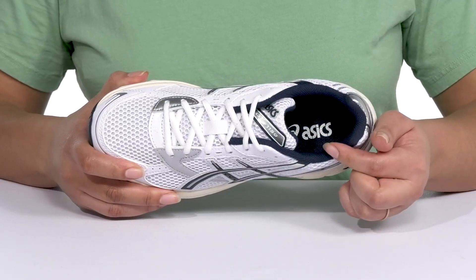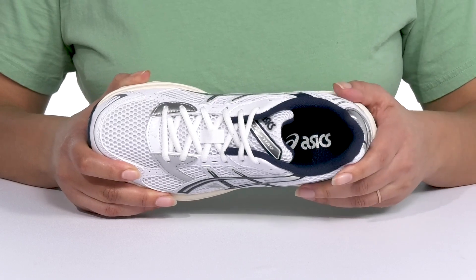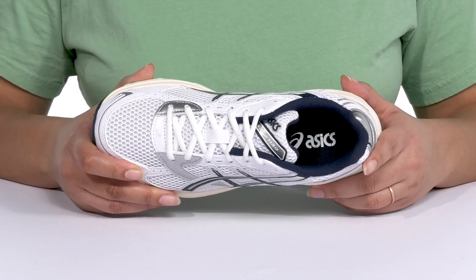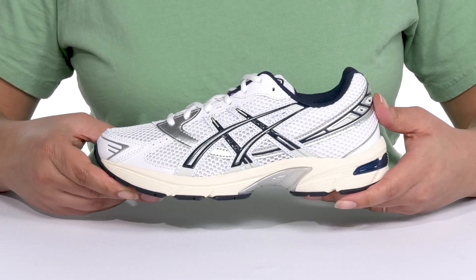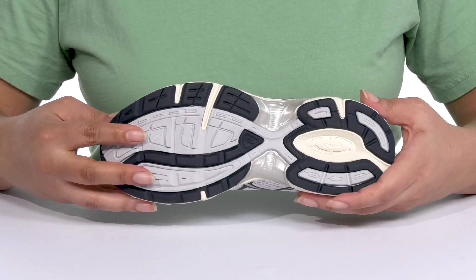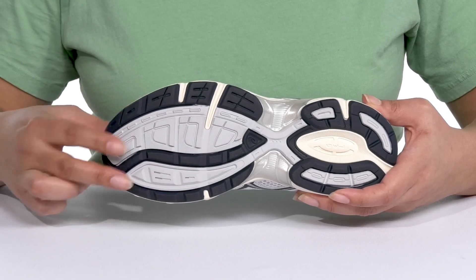Inside, there is a textile lining with cushioning around the collar to give your ankle support and a cushioned footbed to keep you comfortable all day. They're lightweight, with a sturdy and durable build that's made to last, and it's all on top of a durable rubber outsole that is grippy to keep you stable.